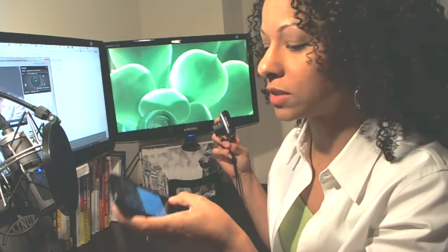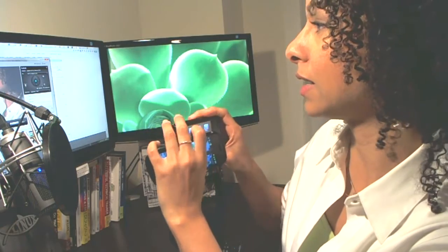Hey folks, this is Adria and I'm going to show you how you go ahead and connect your Samsung SH100 camera to your Android device so that you can take photos remotely. So let's go ahead and get that set up.